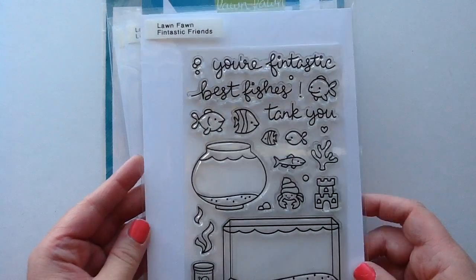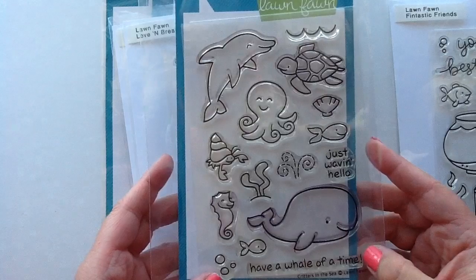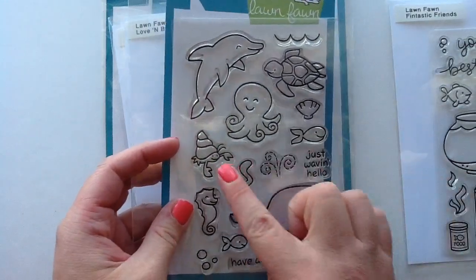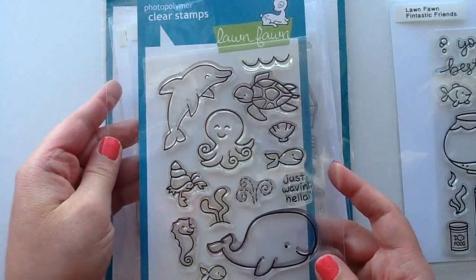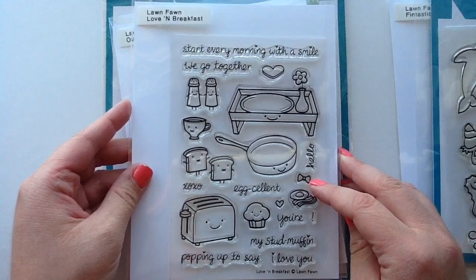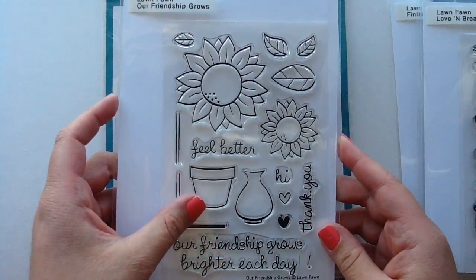This is one of the newer Lawn Fawn releases called Fantastic Friends, and this is where I got the cute little hermit crab. He matches the hermit crab on the Critters in the Sea stamp set, which I actually just got from a d-stash — one of my first d-stashes and I'm so addicted to those. That's also where I got the seaweed and this cute little turtle. And then you guys know I love bows — this little Love and Breakfast set has a sweet little bow, and that's what I used on the little turtle.